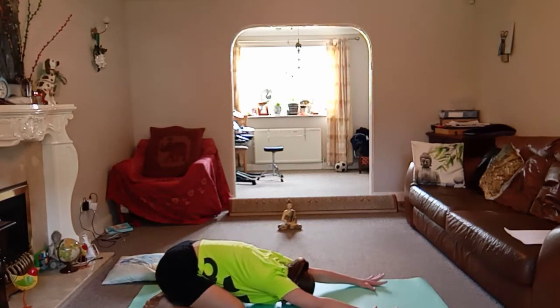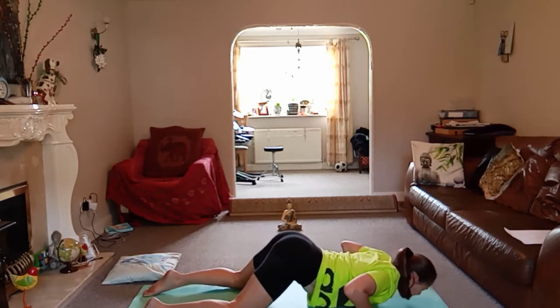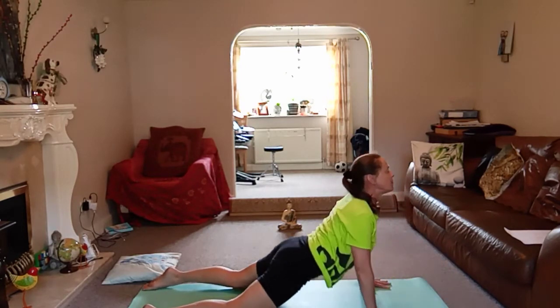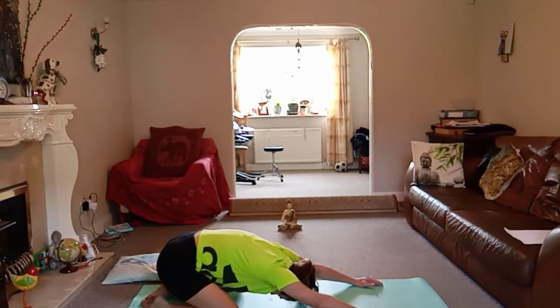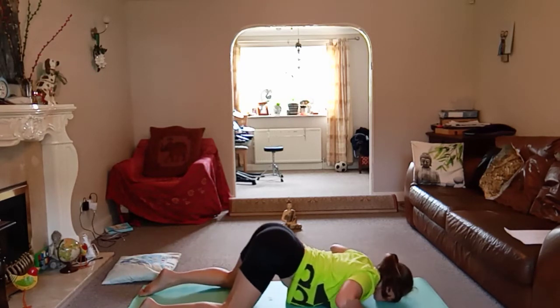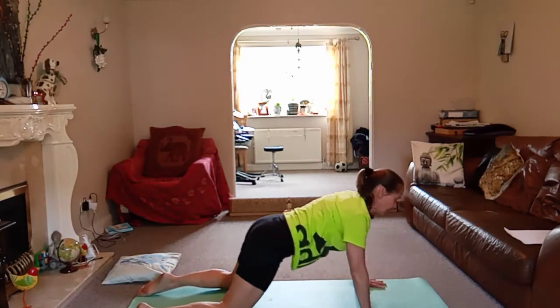Do that two more times using your breath. Inhale, slide along the floor, enjoy the movement. What feels good to you? Exhale, chin to chest, rounding through that spine. Again, last time. Exhale, take it back.